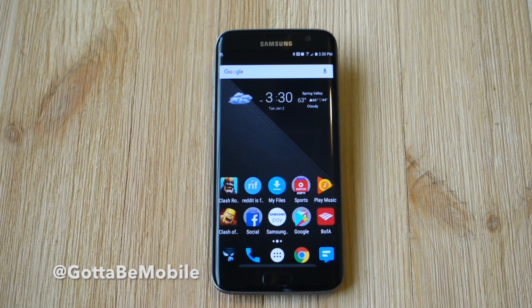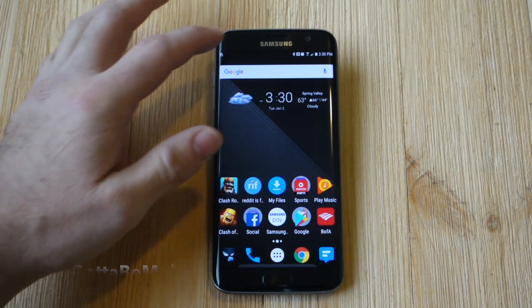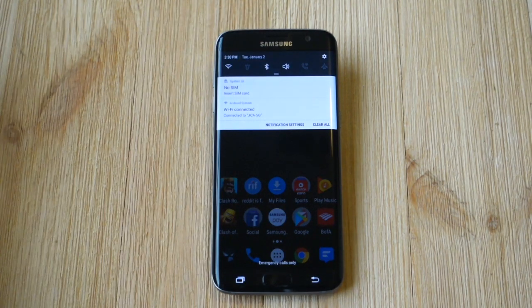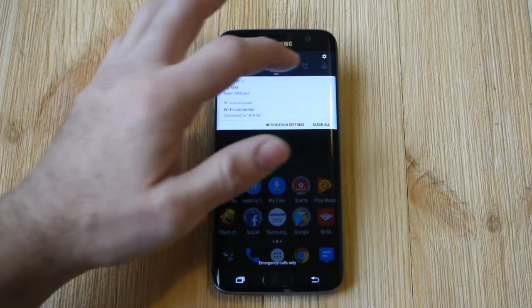I got this question over the Christmas break. A lot of people have had the Galaxy S7 for well over a year, year and a half, even longer, and you're running out of space on your phone. You go take some photos and it's an issue that a lot of people face, even if you have a microSD card.